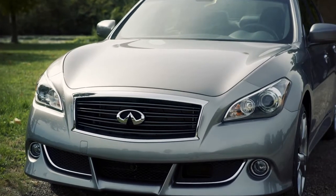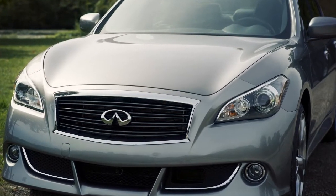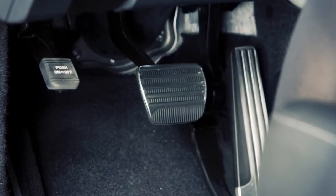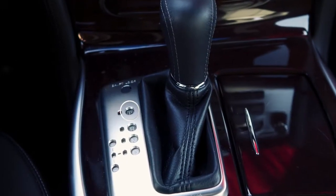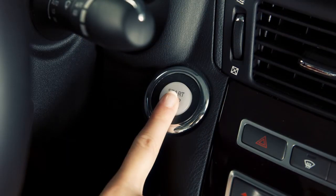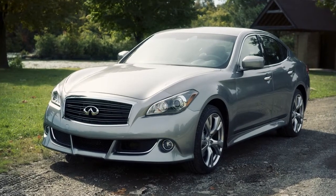To stop the Infiniti Direct Response Hybrid System, make sure you're in a safe place to leave your vehicle. Then, step on the brake pedal and move the selector to the park position. You may now turn it off by pressing the ignition button. The gasoline engine starts and stops automatically.